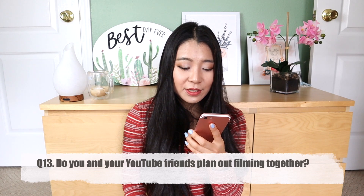Question number 13: Do you and your YouTube friends plan out filming videos together? In my daily life, I don't have other YouTube friends living in the same area. I sometimes get jealous of people in bigger cities like LA or New York where there are lots of YouTubers to collab with. I don't really go film videos with YouTube friends, but we do collaboration videos on the same topic where you can check out both channels. I'd love to have YouTube friends in San Antonio who can film with me — so if you live in San Antonio, contact me and comment down below!